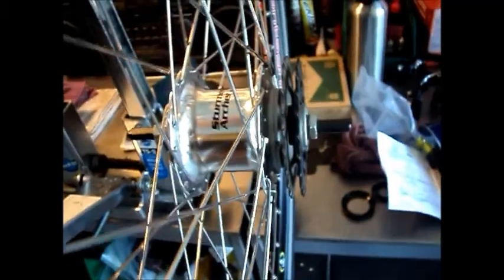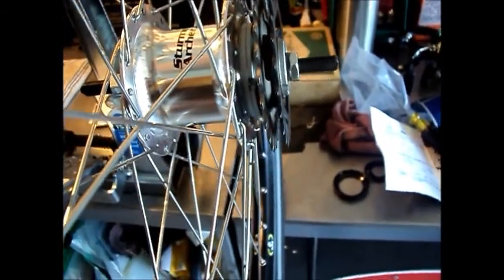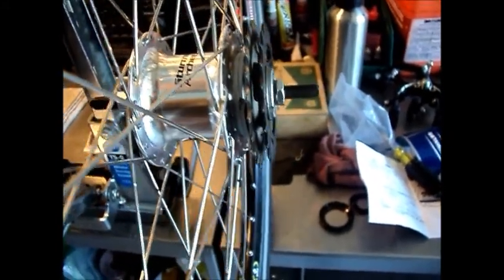These Sturmey Archer hubs — you can double cog them with the dished cogs. You can put two cogs on there back to back, and with a derailleur you could feasibly double the gearing. If you're using 1/8 inch cogs you might have a problem passing a 1/8 inch chain through a derailleur, but I've seen it done with cheapo derailleurs just by putting a washer between the jockey wheel and the outer plate to widen it out a little bit. Or you can just get 3/32 inch cogs for these as well. So if you wanted to double up the gearing, it's not that hard to do.